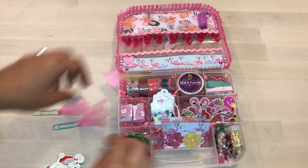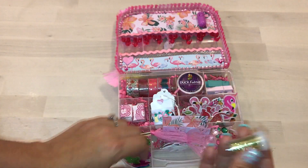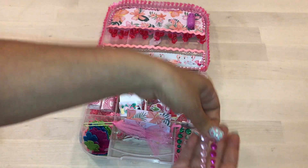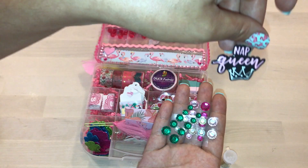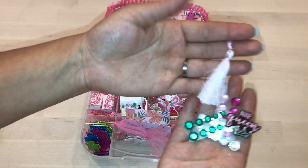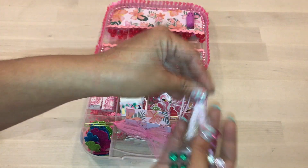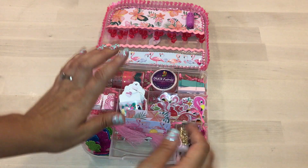I gave her some glitter from Dollar Tree — they came in a pack of four or five. I also gave her some little bling stickers and this sticker that says 'Nap Queen,' because my mom likes to take naps — and so do I! And this cute little tassel. If you guys have headphones, I suggest you pull them off because my bird is going to hurt your ears.